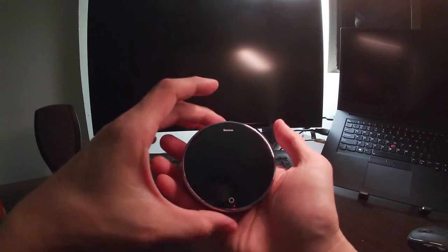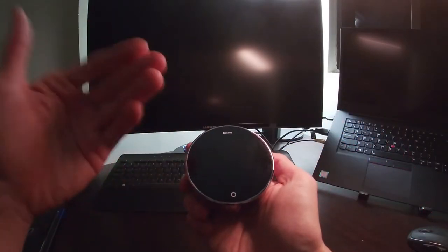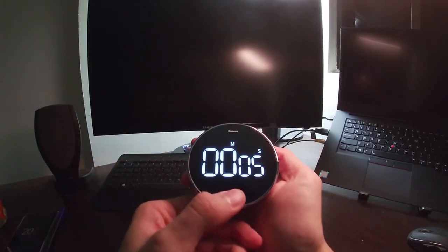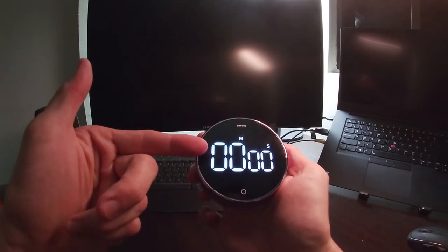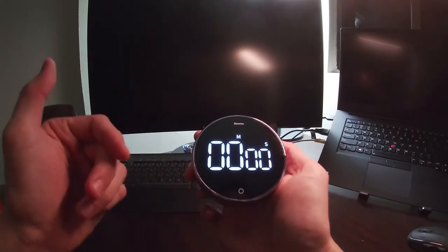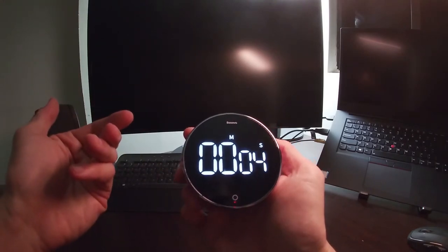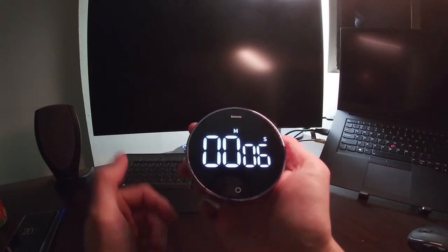Simple to use. Now let's see how to go to the stopwatch function — a long press. Now you can see four zeros. Press this to start — this is the stopwatch function. Press again to pause, press again to start.